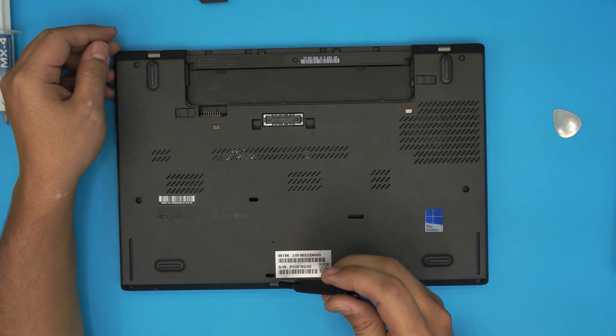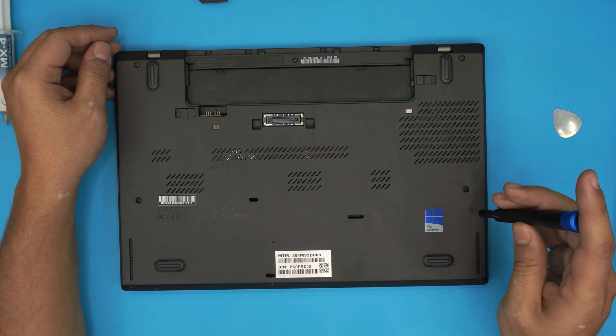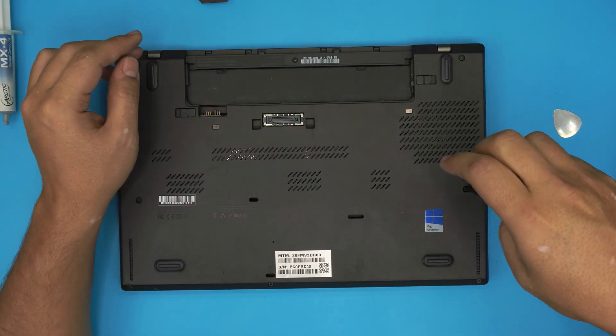Now simply slide it all the way back and the battery will come out. Next we're going to start removing all the screws. The screws will not come all the way out — they have a C-lock on them — so just do a few rotations until you see the whole screw moving and wobbling around.